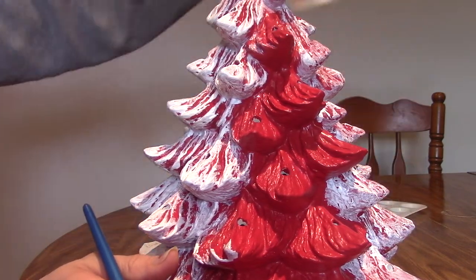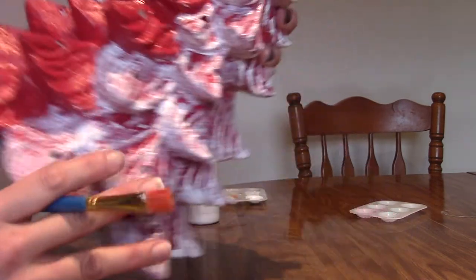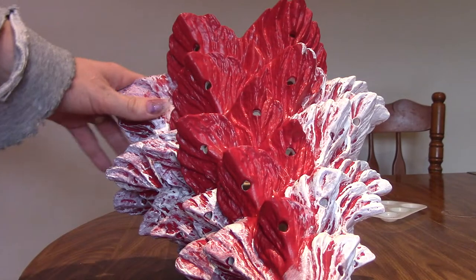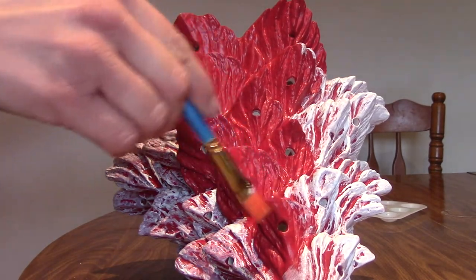My daughter is here with me today! Say hi, Allison! She's not saying hi. I like to turn it like this so it's on its side, just like that, to actually paint it because I want to get the grooves underneath.